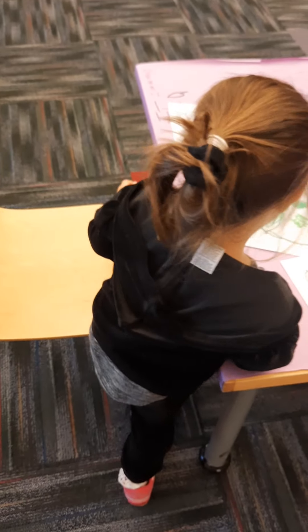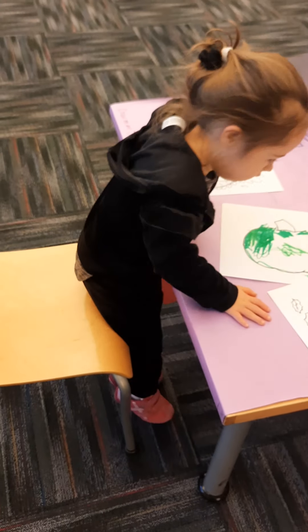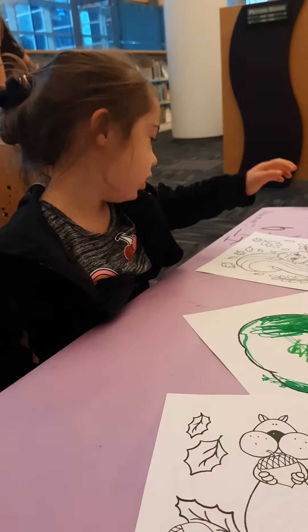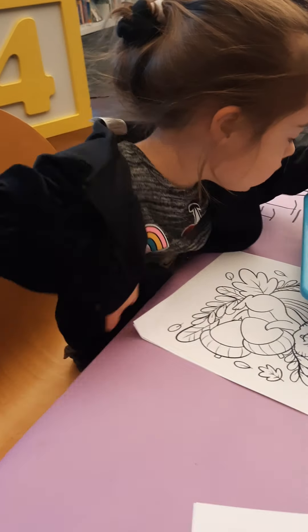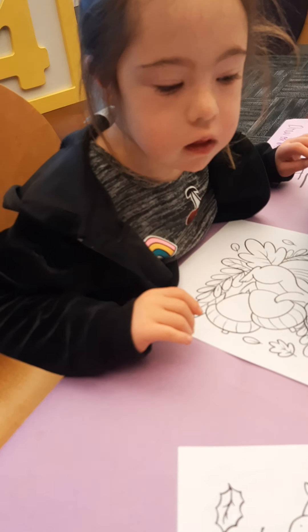That is rose. Okay, and where are you sitting? Right here. That's a chipmunk. No, that's a squirrel. No, it's a squirrel. He needs to be brown or gray, not gray or brown. How about yellow? How about you just pick a color. Should I make mine brown?